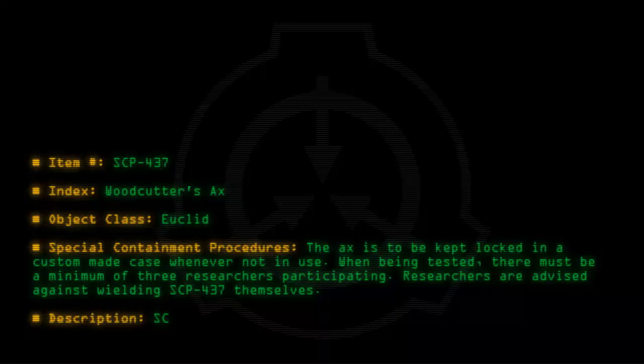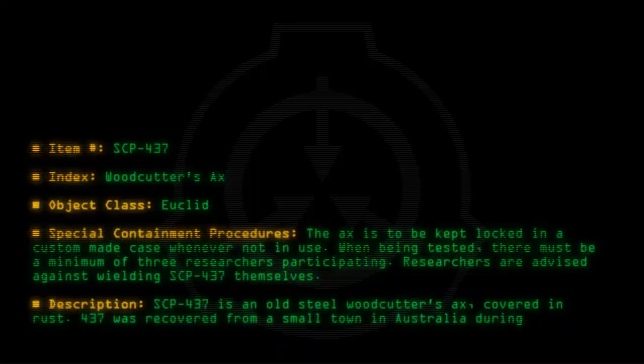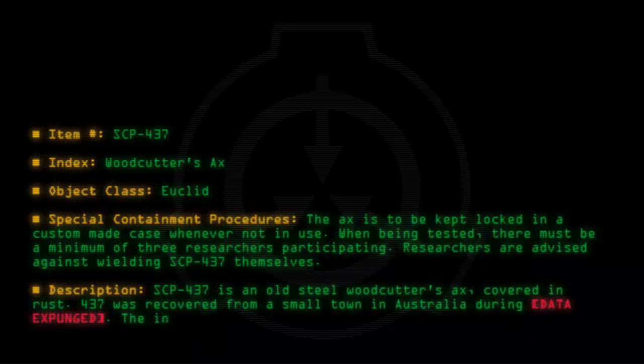Description: SCP-437 is an old steel woodcutter's axe covered in rust. 437 was recovered from a small town in Australia during [data expunged]. The initials S.M. are carved in the handle.